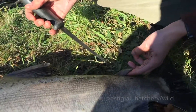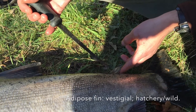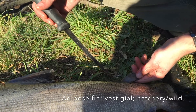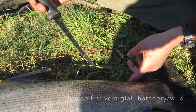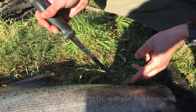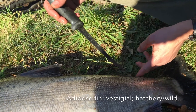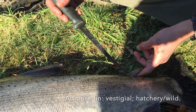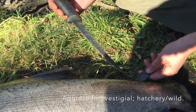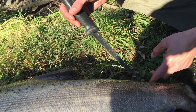The adipose fin is essentially what we call a vestigial structure, which means that at some point in this fish's evolutionary history, this would have served a purpose. Nowadays, it's not doing very much. The one thing we do use it for is to tell whether the fish is wild or hatchery. Since this doesn't serve much of a purpose for the fish's life, hatcheries clip young salmon, steelhead, and trout fins to mark whether they came from a hatchery or from the wild. Since the adipose fin is present here, we know this is indeed a wild fish.